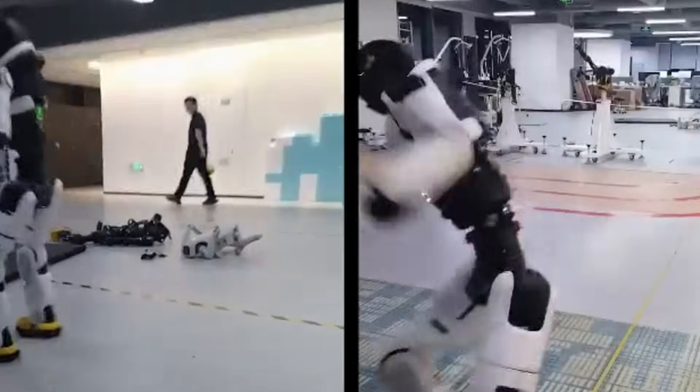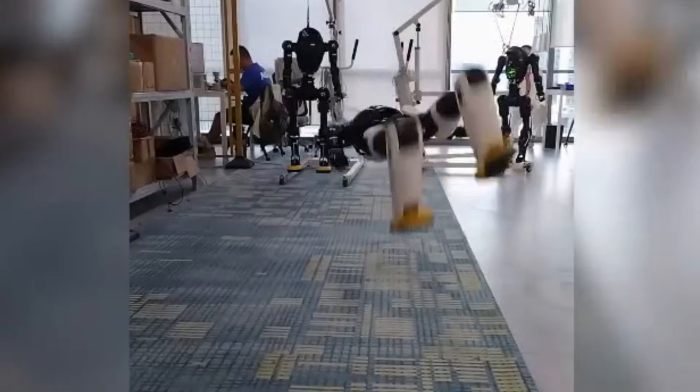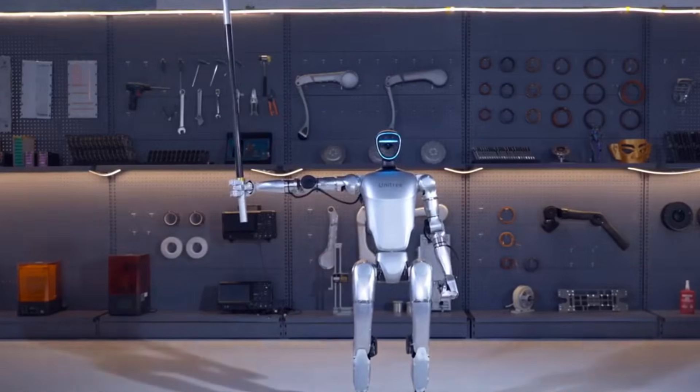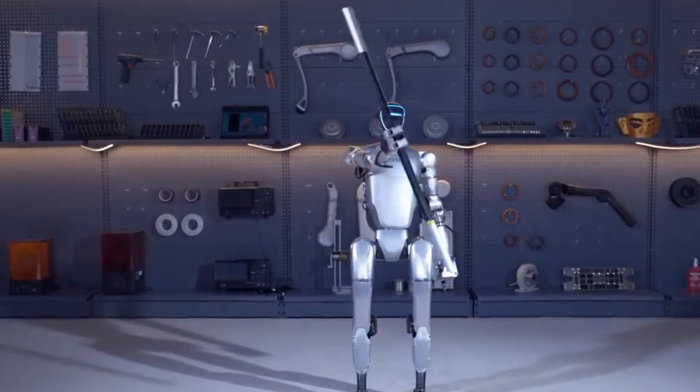But it's not all serious business. The Unitree G1 has mastered some quirky, even entertaining skills. From dance routines to push-ups, it's clear this robot isn't just about utility — it's about personality. In fact, these quirks are important. They show just how fluid and adaptable humanoid movement has become.